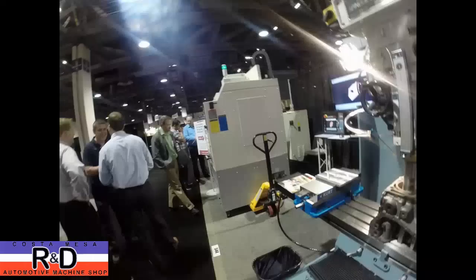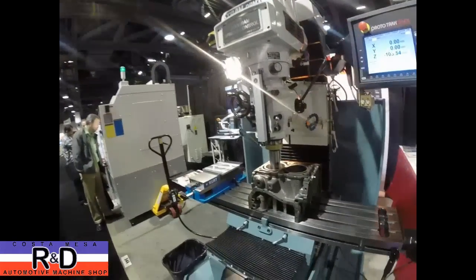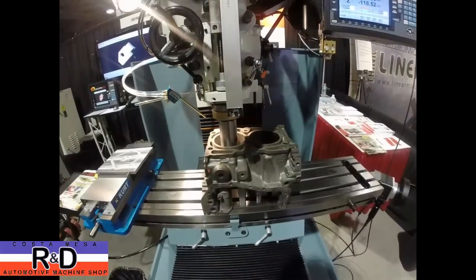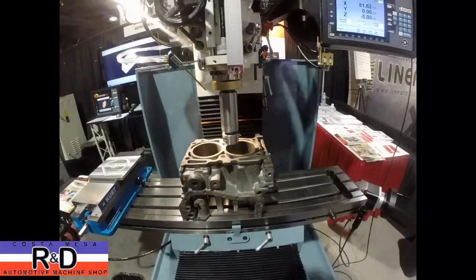They've also got their new portable CNC machine, and they've got the lathe over there on the other end.